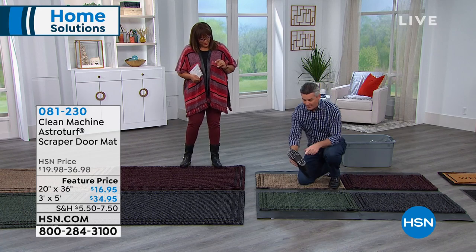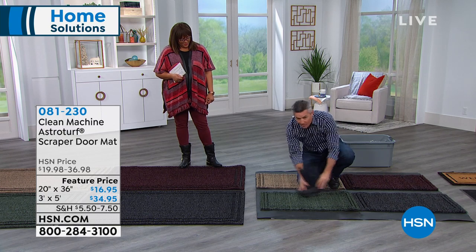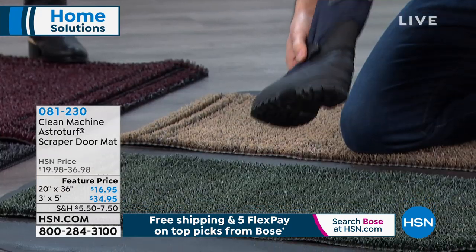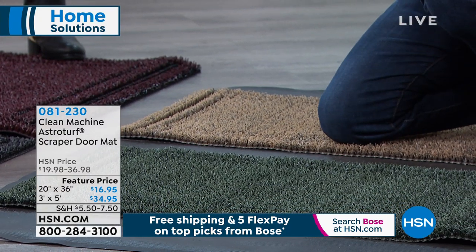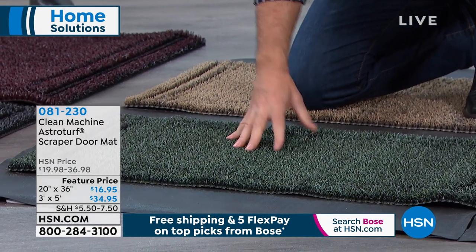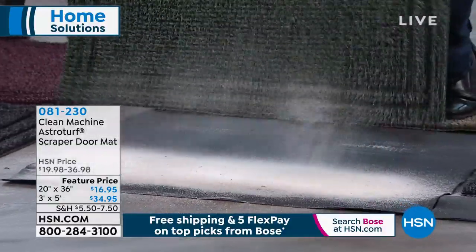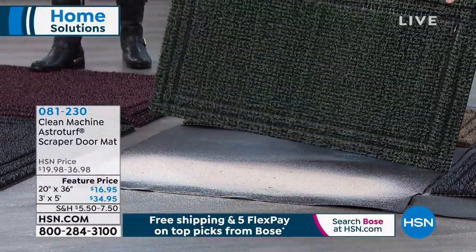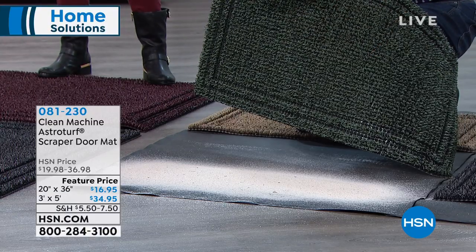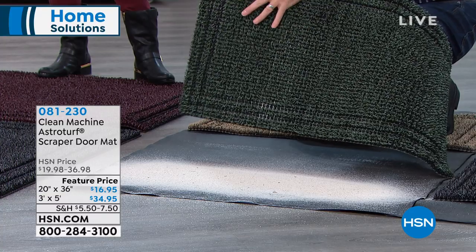I'll take this boot — we have some sand on it — and you'll see why we call this a scraper mat. It scrapes the bottom of your shoe even if you don't take that extra time. And here's what's so amazing: that wasn't the first, second, or third time we wiped our feet. Look at the amount of sand and dirt in that mat — you don't see it. You're not wiping your feet on top of it and continuing to drag that into the house. So even as it fills up with dirt, grime, and sand, it's still doing the job.